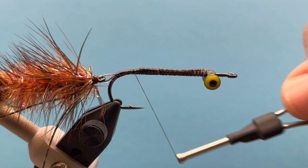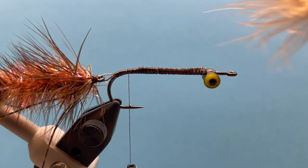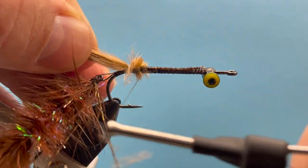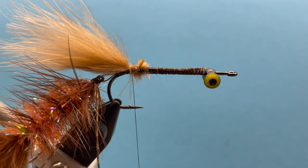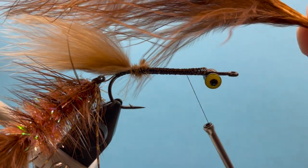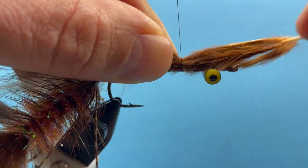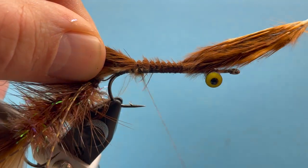Now we'll just start tying the fly. Let's take our thread back to our tie-in point directly above the barb of the hook. We're going to do another tail — about the length of the hook shank — and secure that in. Then we'll do a brown marabou, creating a little even underbody. Tie that in right there, and spiral-wrap that all the way back to our tie-in point.